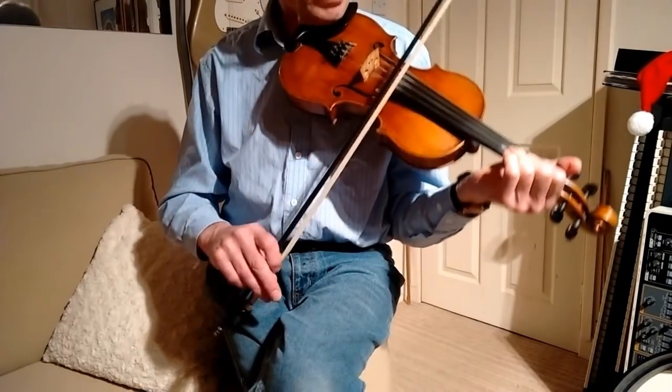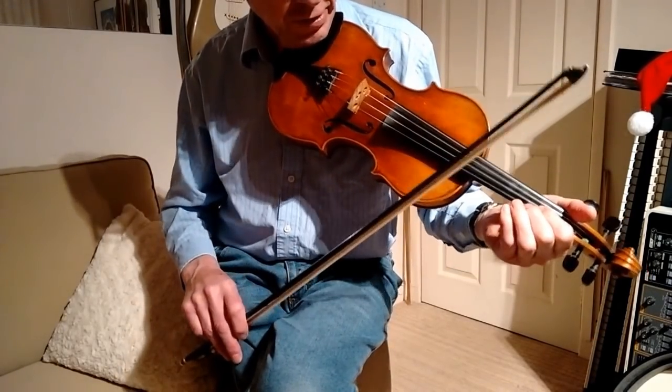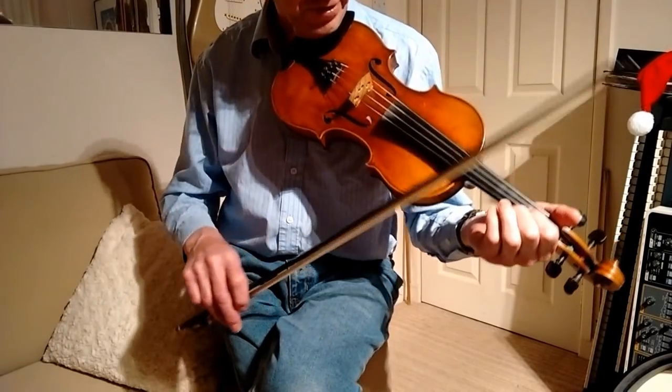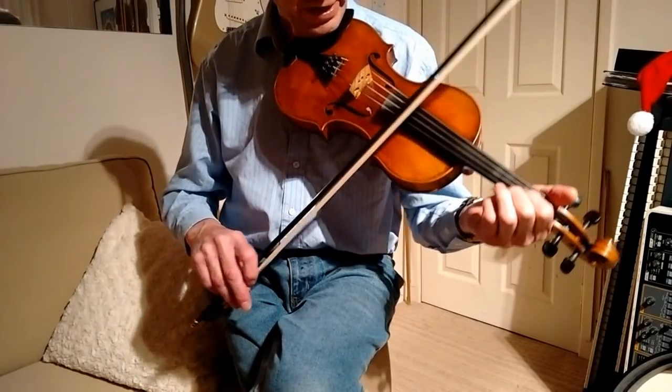All I'm doing there is going up to the A string and just holding the second note on the A string and the first note on the E string and the first note on the A string.